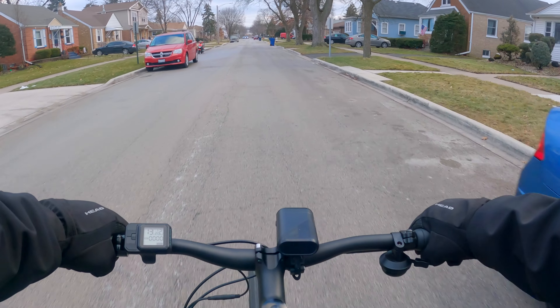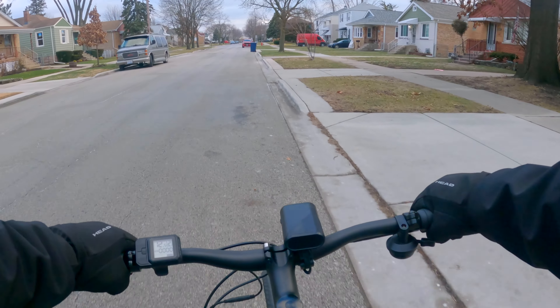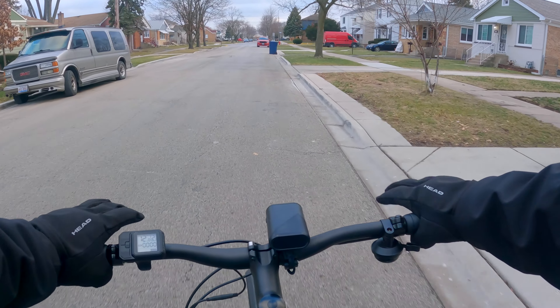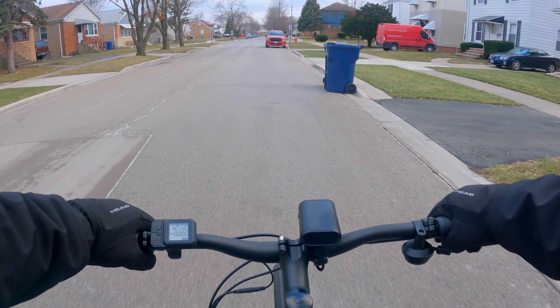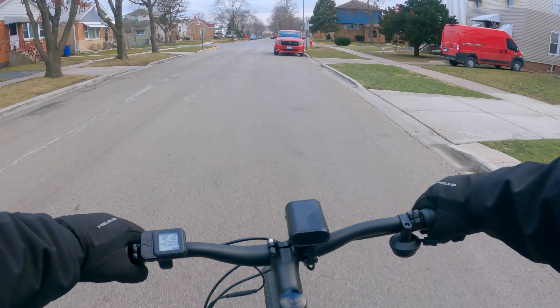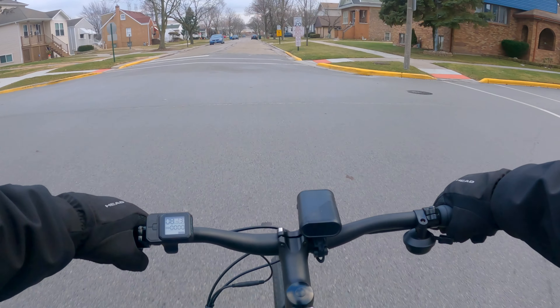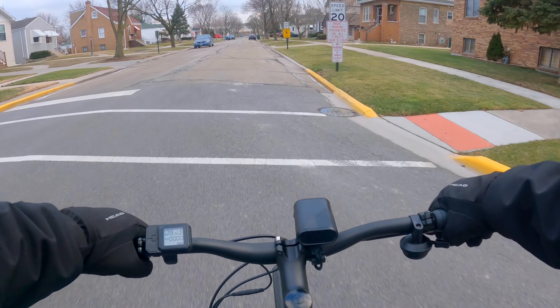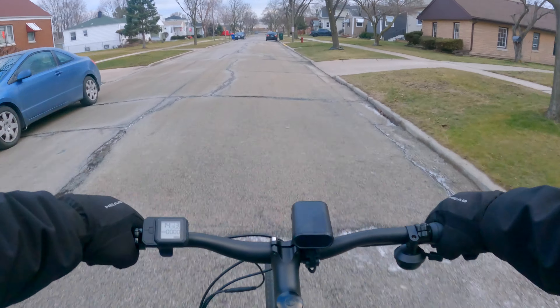Pedal assist two tops out at about 13 to 13.3 miles per hour. This feels like the sweet spot cruising speed when you're just riding around the city or going on a quick errand — a nice relaxing pace. Pedal assist three still gradually increases but with a little more torque.